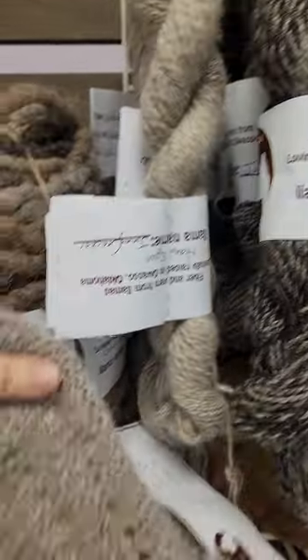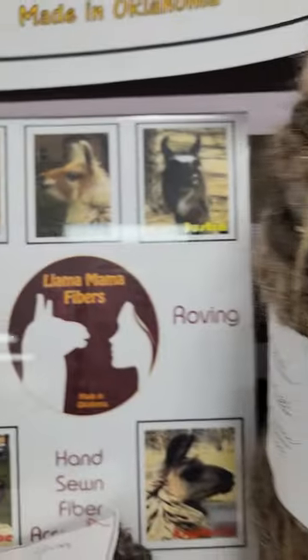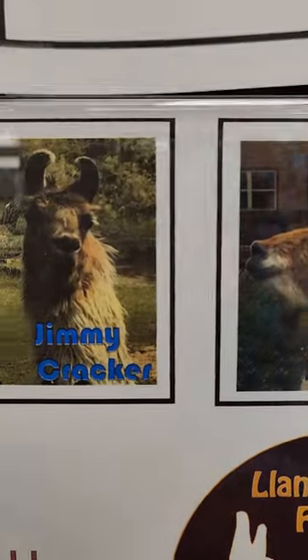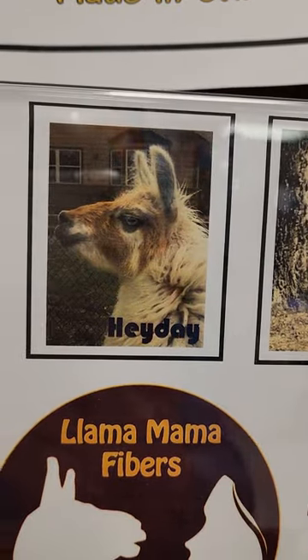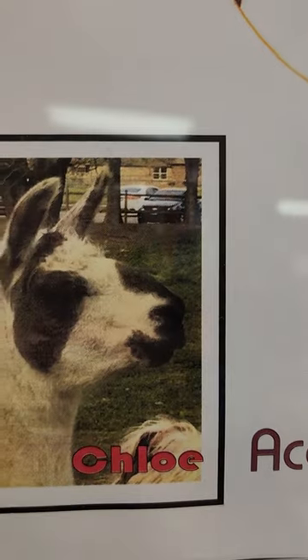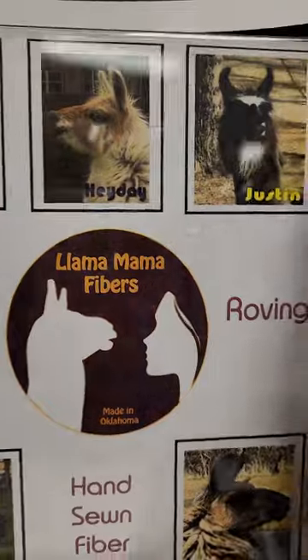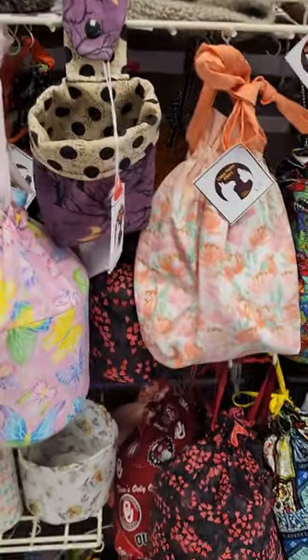The other yarn she has right here is Jimmy Cricket's yarn, and it's a finer yarn — this is how it knits up. If you go out to Owasso, there is Jimmy Cricket. Come in and you can see all her llamas: there's Heyday, Kryptonite, and Chloe.